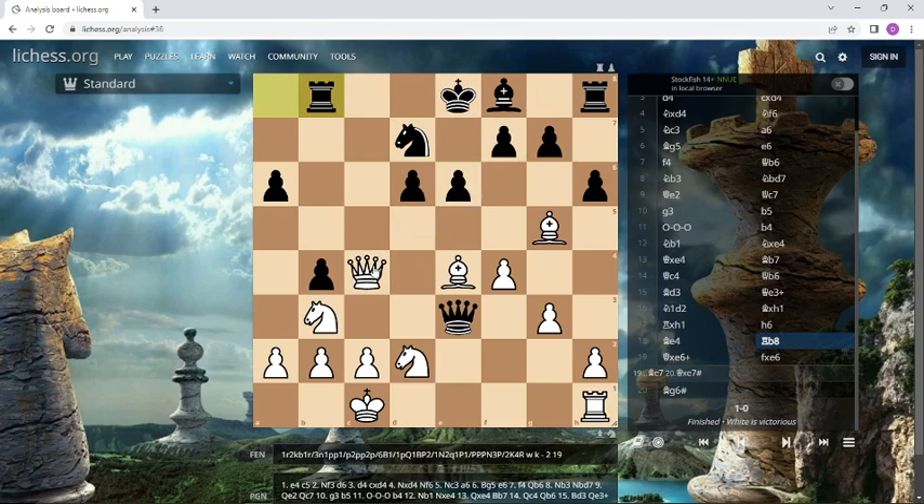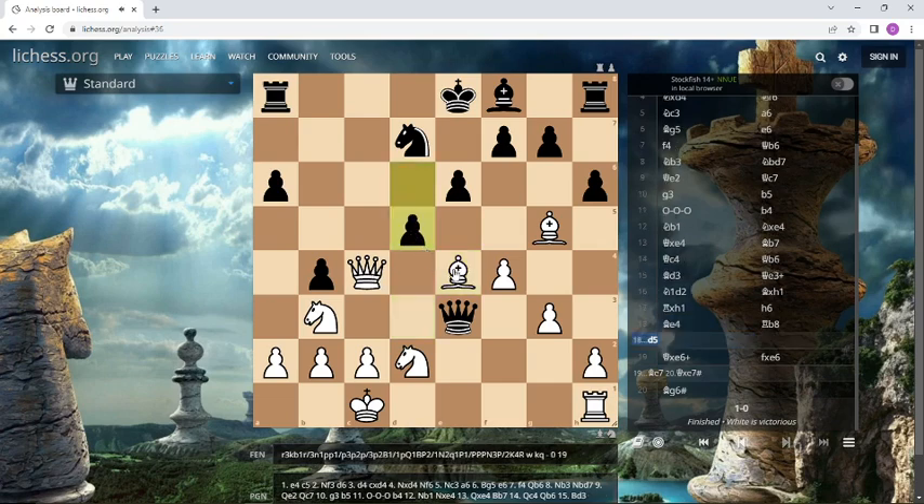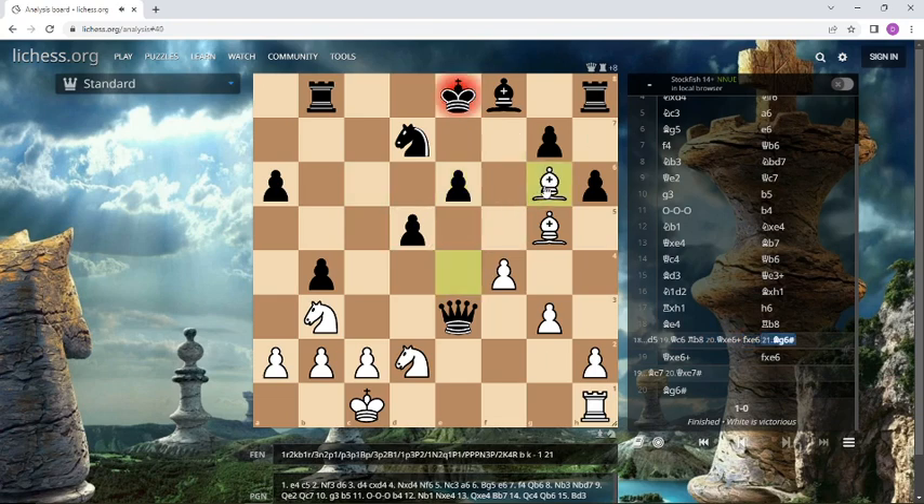So we have to look at other variations to make sure it is winning in all lines. Let's look at what happens if he moves this pawn after the first move bishop e4. Then we attack the rook again, this time with the queen. And if he moves, we have the same combination — the queen sacrifice on e6 with the same nice checkmate with double bishops: bishop g6 checkmate.